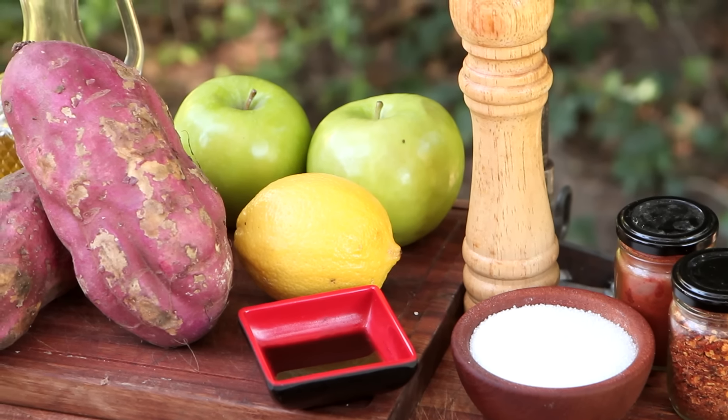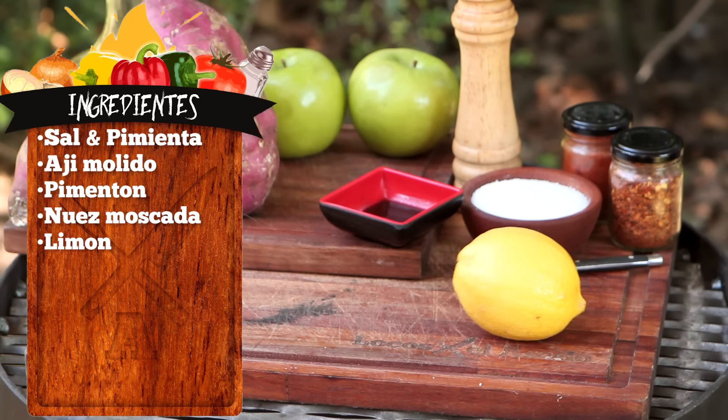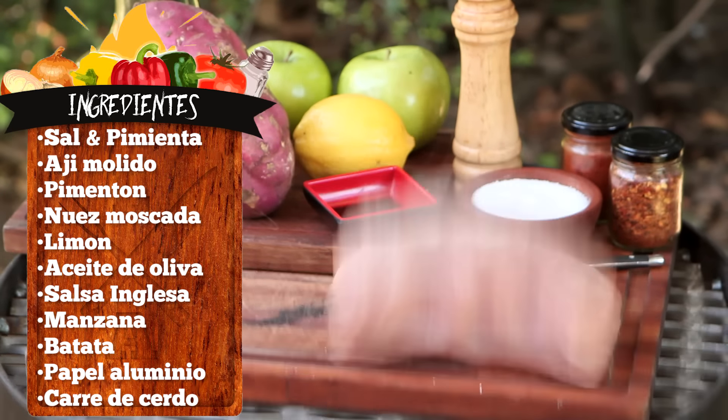Para la receta de hoy vamos a usar: sal y pimienta, ají molido y pimentón, nuez moscada, limón, aceite de oliva, salsa inglesa, manzana, batata, papel aluminio, y nuestro carré.